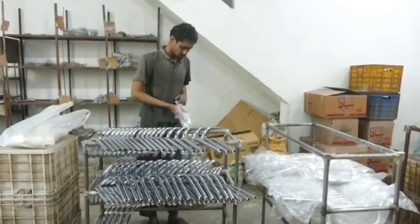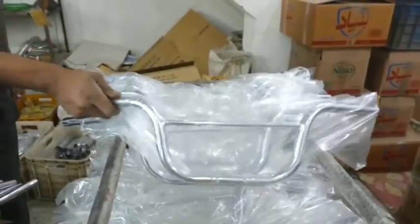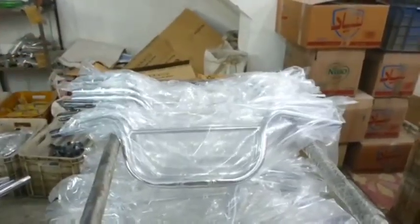Final packaging: once the handlebar passes all quality checks, it's packaged and ready for delivery or sale to customers.